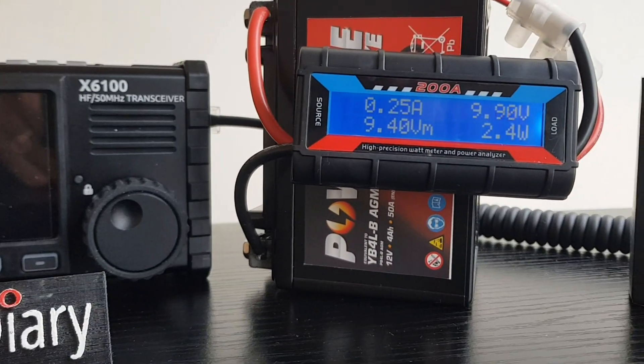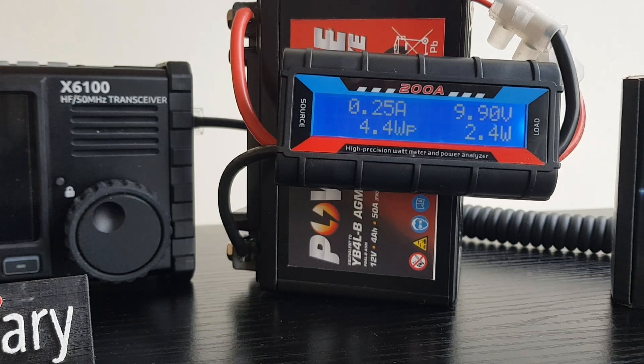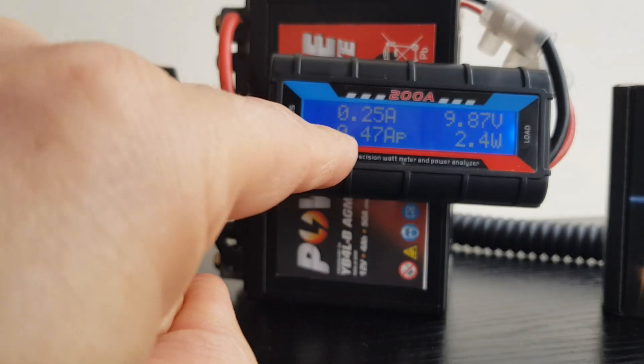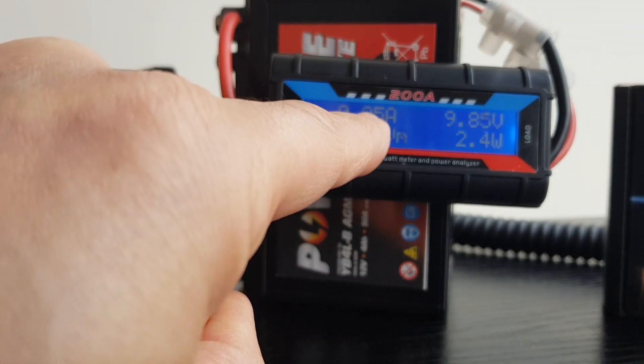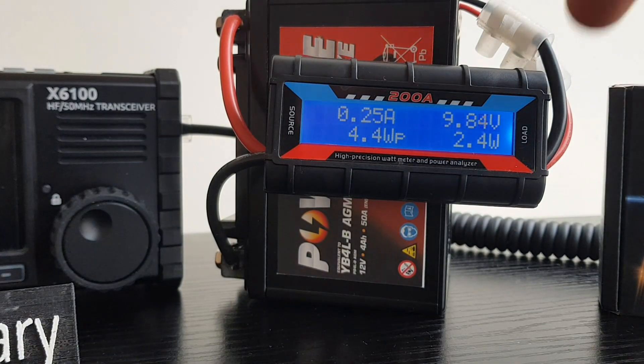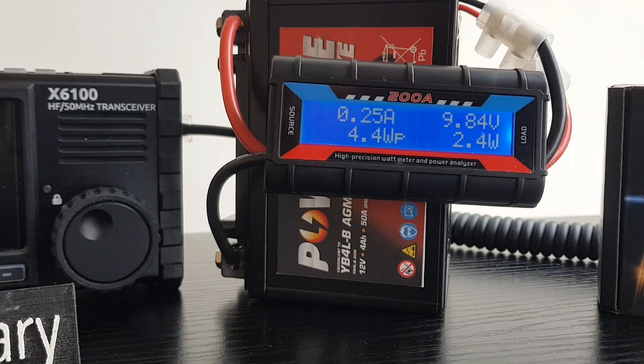Zooming in on it - it's now showing 0.25A, 4.40V, 0.011 AH, 0.1 WH. But the main one I'm looking at is the 0.25 amps being drawn. And you can see the voltage is going down.